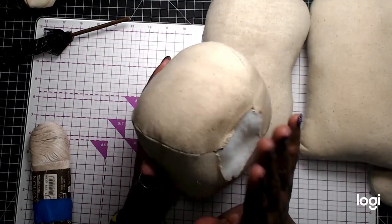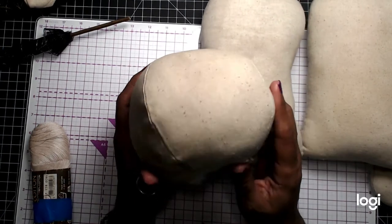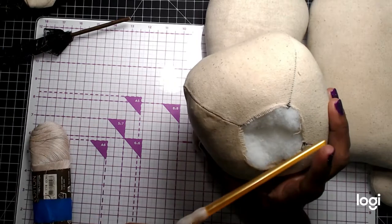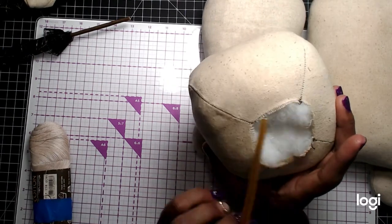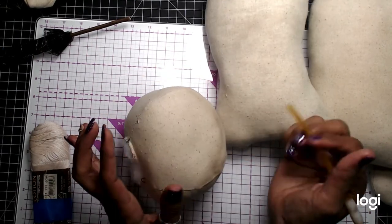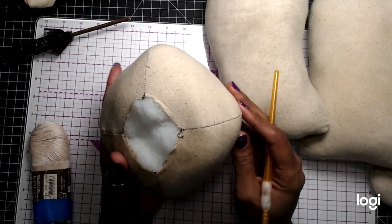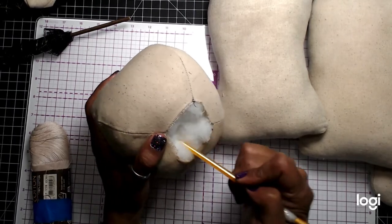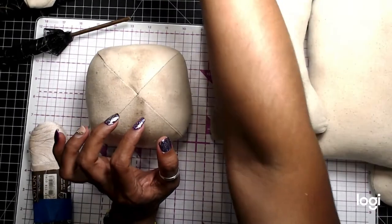It's pretty packed in. If you take a paintbrush that's rounded — and I prefer something rounded that's not going to pierce through your fabric — just kind of move it in and pack it in really good. You want it to be kind of firm in there.